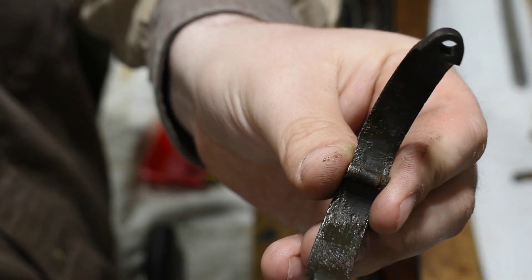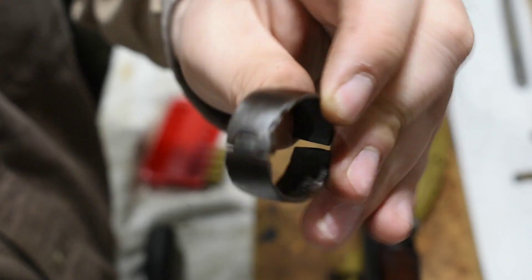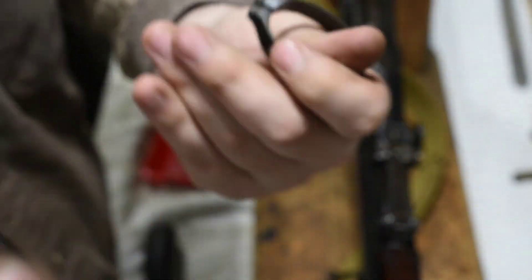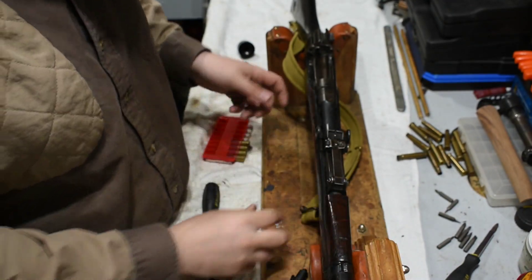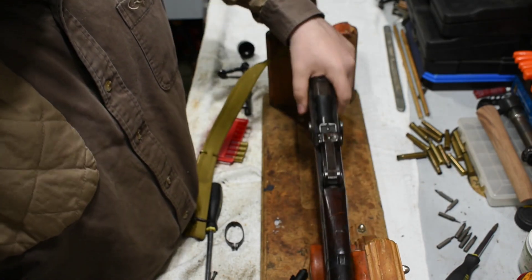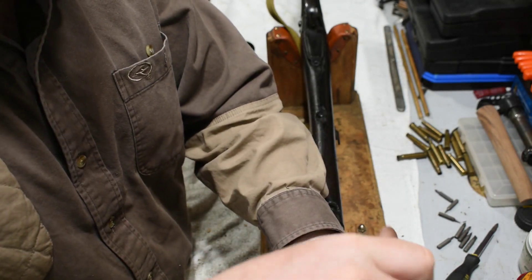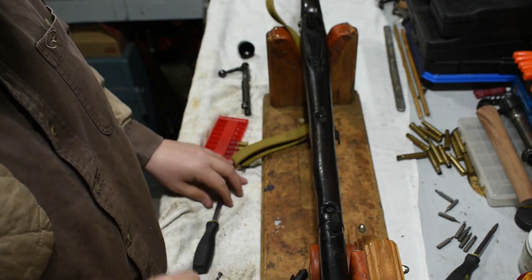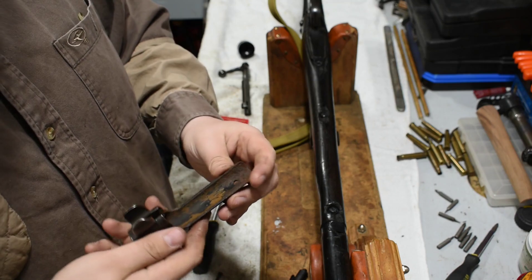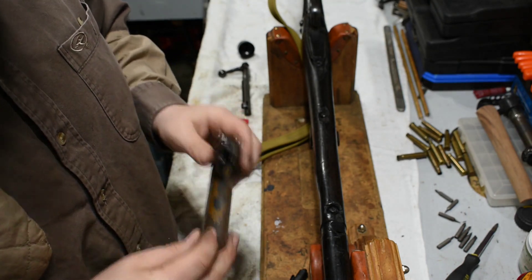There are definitely some pits in the bore, but most of it's been gone over at a refinisher at some point. Considering where it's been, it still works. It is missing the screw that goes through here, but it does have this one, so not a big deal. There's a little bit of rust there — nothing crazy.